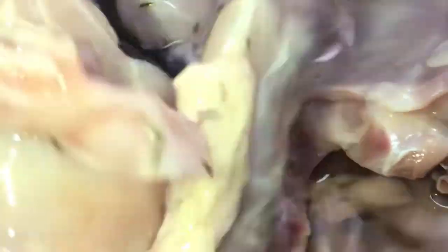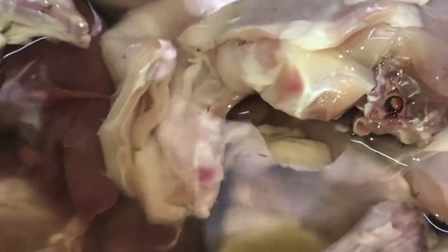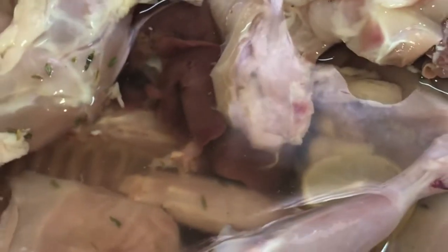Assalamu alaikum, hi everyone! Today we'll make the Egyptian love story - Molokhiyya with rabbit stock. First of all, we have to prepare the rabbit, our main dish. We will clean them with water and lemon.